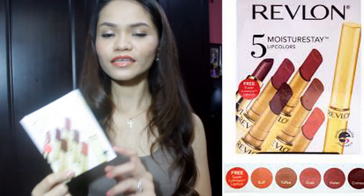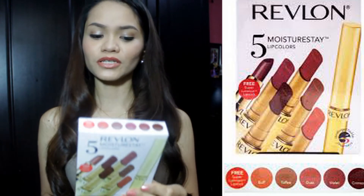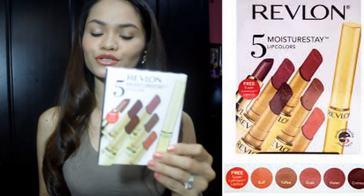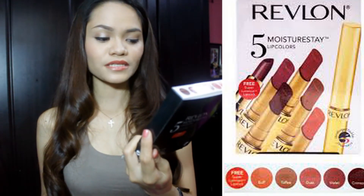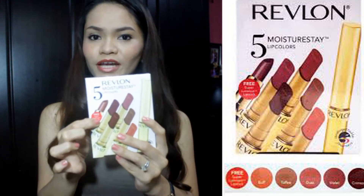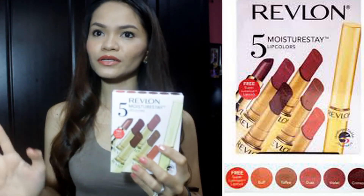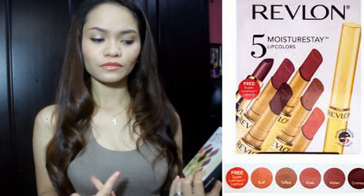My sister actually bought this for me and she got this at Duty Free. She got this for $1,800. You might say it's expensive but it's really affordable because you get 5 Moisture Stay Lipsticks plus a super lustrous lipstick, plus a free lipstick. So it's really affordable.